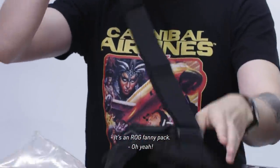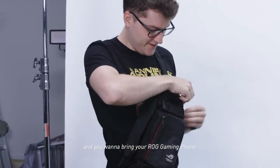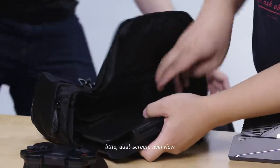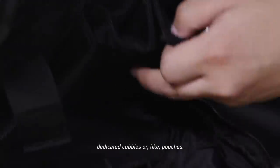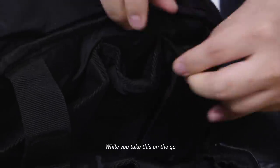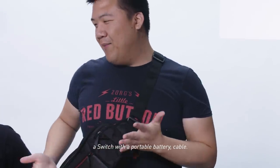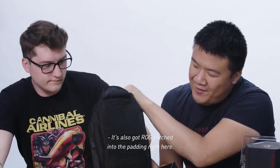Final item — a little bag for all your ROG gear. It's an ROG fanny bag or shoulder bag. If you're hitting the town and you want to bring your ROG gaming phone, let's see how much we can fit in this thing. I can see an area for the dual screen TwinView. The phone is a tight fit. You want to put the controllers in these dedicated pouches while you take everything on the go. It still gets bigger — there's plenty of room. It's currently reminding me of a BB pack from Death Stranding. It's also got ROG stitched into the padding right here.